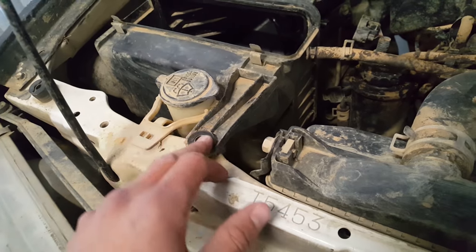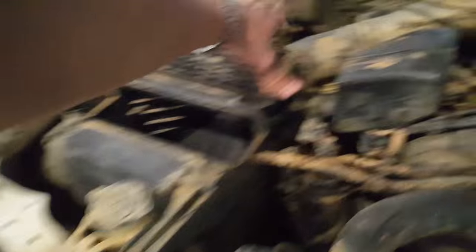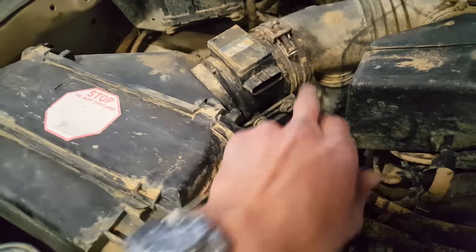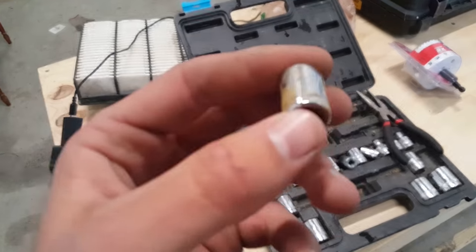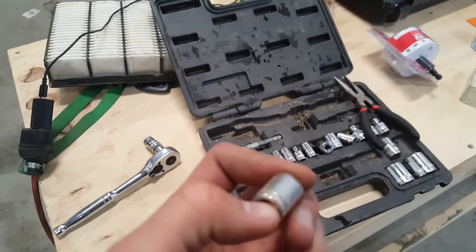Right now I'm in the process of taking the airbox off. First step was to take out a 12mm bolt, then I took out the air filter and unclamped the mass airflow sensor. Next, there are two bolts — and of course they're 10mm. You know where all the 10mm sockets go; nobody really knows the truth of where 10 millimeters wander off to. If they did, they'd be a billionaire — I swear they grow legs and walk away. Finally got one; not even joking, it took me 20 minutes to find it.